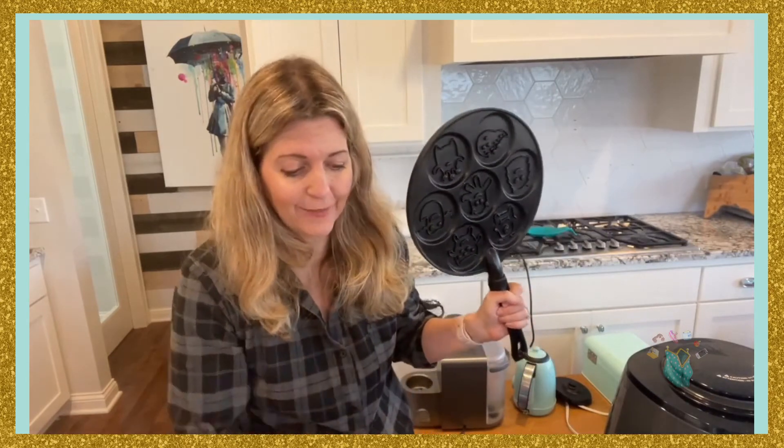It kind of makes perfect pancakes — I do it actually because I'm lazy because it makes perfect pancakes. You do flip it and it shows the design on both sides. That's the reason I got it, really — it makes a perfectly shaped, perfectly designed pancake.